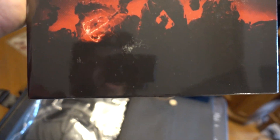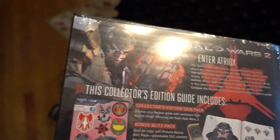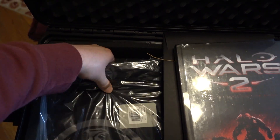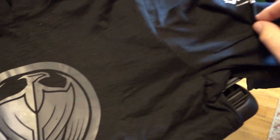This is the collector's edition strategy guide for Halo Wars 2 — it looks super badass. This is perfect because I actually did not play a lot of Halo Wars and I've been wanting to, just because of how much I love the Halo universe. This is going to help me not be complete trash at it. And of course we've got the sweet Halo-themed hoodie — I love the minimal colors, just black and gray.